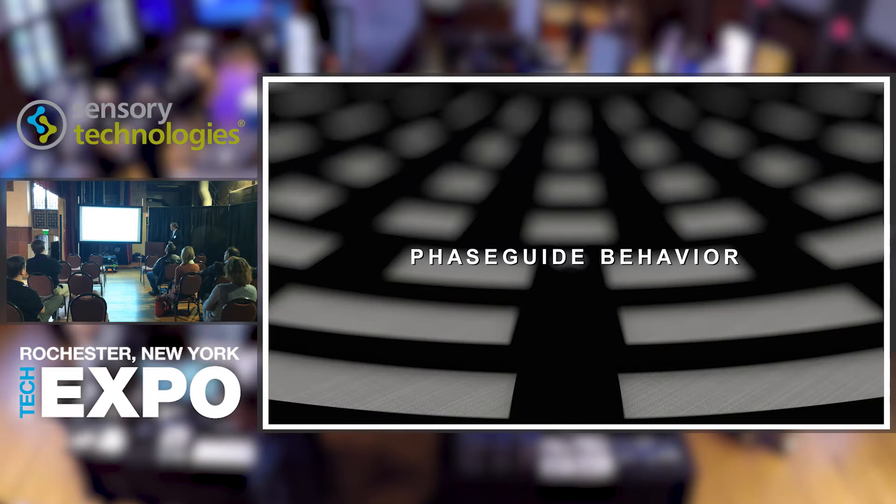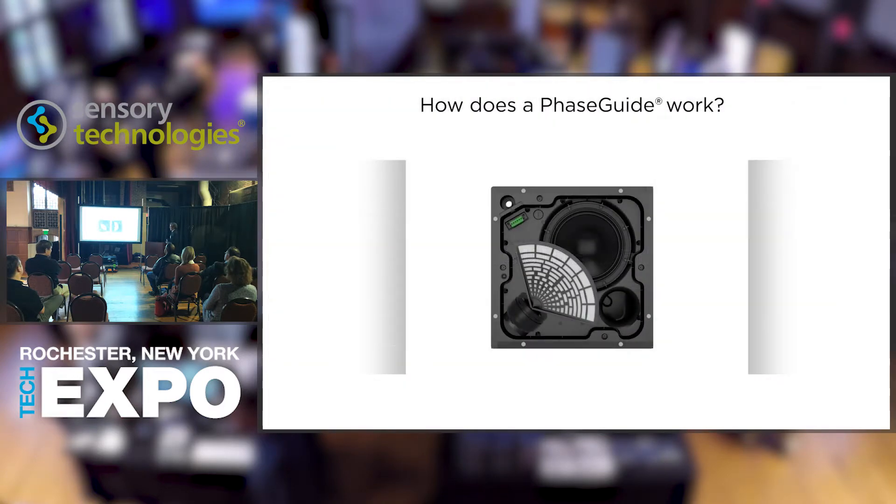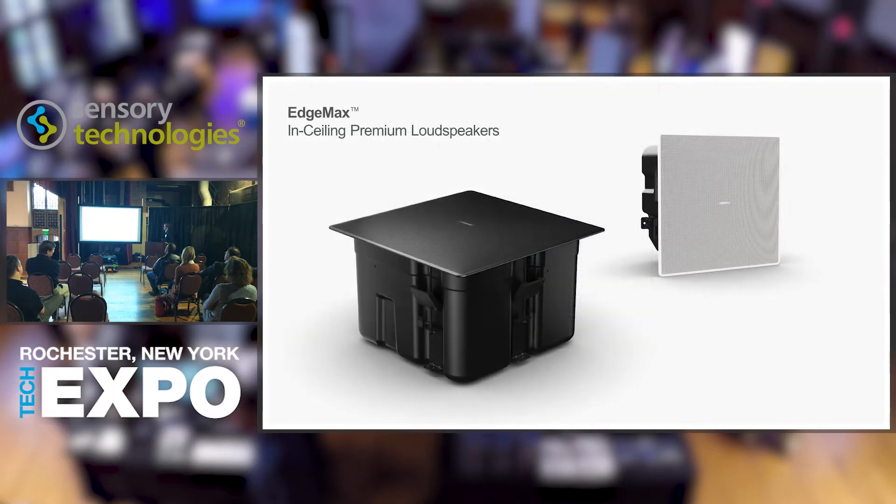There are two horizontal coverage patterns: 90-degree and 180-degree, each with the same 75-degree asymmetrical vertical dispersion. EdgeMax delivers room-filling coverage with best-in-class audio quality and aesthetics — only from Bose. Everything needed comes in the box. The standard version is a black speaker with a white magnetic grill cover. A black magnetic grill cover is available as an optional accessory.